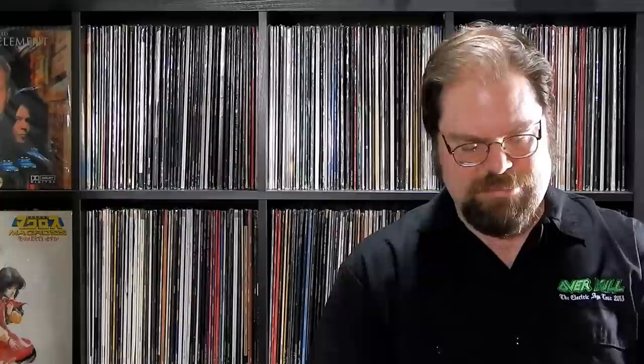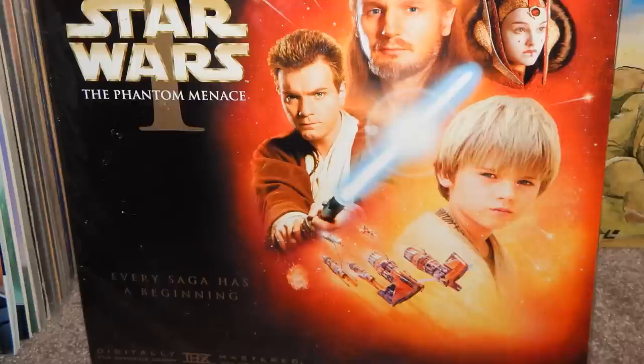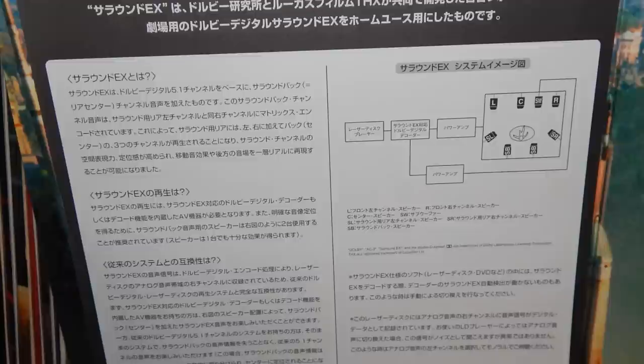I can bring this beater copy to work or something — we can laugh at JJ's wankiness. It is Star Wars: The Phantom Menace. You've probably seen this a thousand times — it's pretty common here in the States. I'll get a nice one with OBI strip for like 20 bucks at some point. Not sure why, but I will.